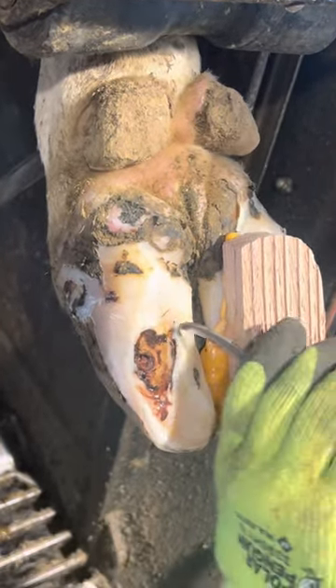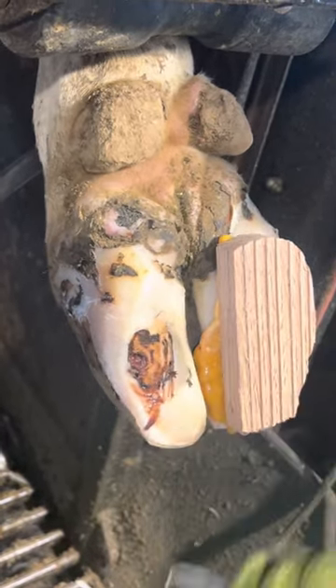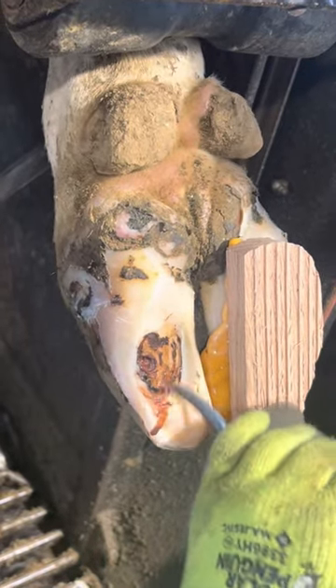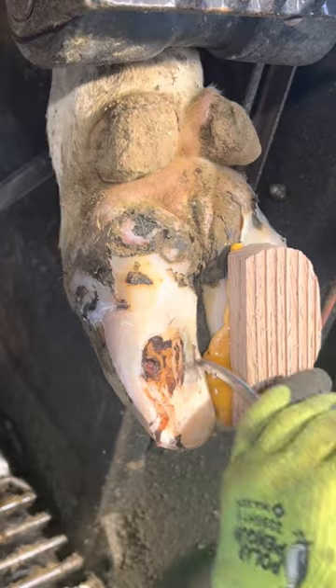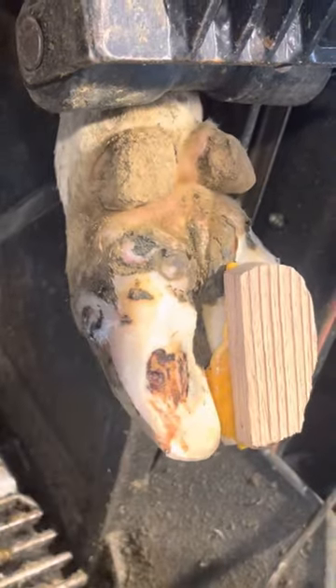Right now I'm picking away at all the loose horn — the loose horn is any horn that's not fully attached to the sole. You can see there's a gap that I just keep finding and picking away at. It's important to get all that out of there, otherwise it'll grow over the problem and potentially make it worse, and it'll definitely hold moisture, which is not good.